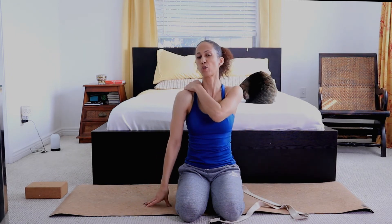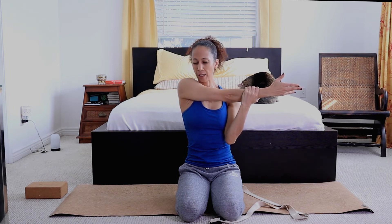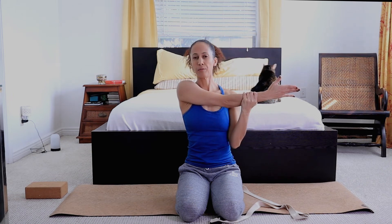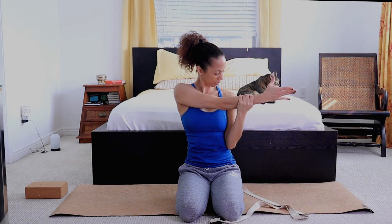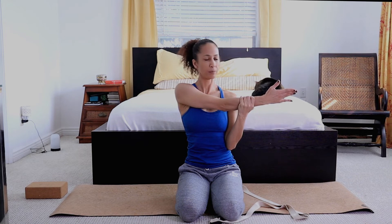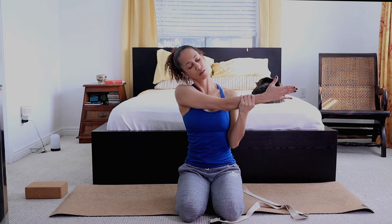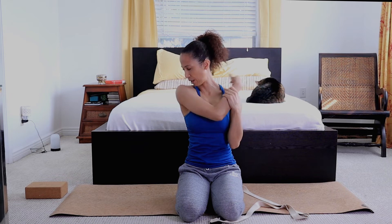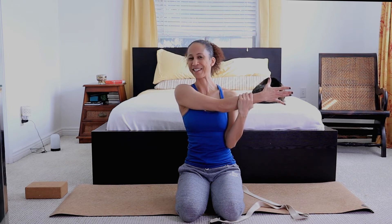I'm going to stretch the back of the shoulder — arm extended, bring it across, using your opposite hand, coming and pulling in. With your head, turn your chin towards your shoulder. Chin center, chin to the other side, and chin down. Notice where you feel the stretch in the back. Chin back to center, breathing in, exhaling — side stretch again. Chin back to center, inhaling, exhaling to the side, and chin down. I feel the left trapezius is a little bit tight. Releasing.